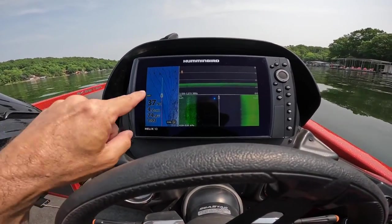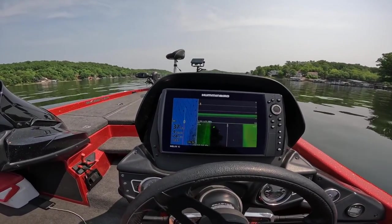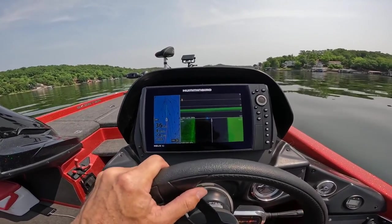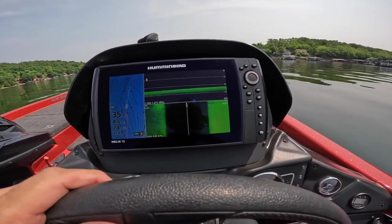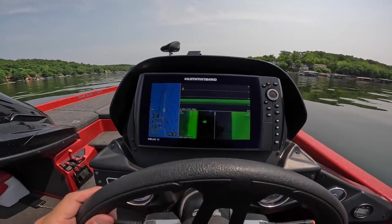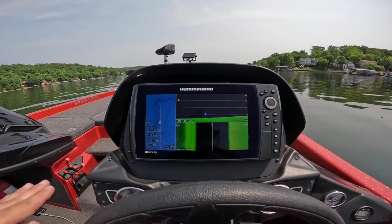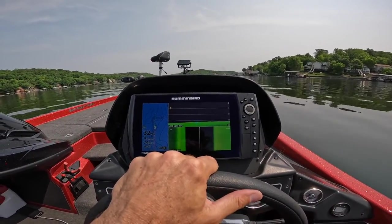Another thing you can do is make some very slight adjustments. You can't make sharp turns when you're trolling or you'll get your lines tangled up. But I've made a very slight left turn, gone on this path for a bit, then made a very slight right turn. Rather than going straight, I like to do those gradual left and right turns. When you make a left-hand turn, the rods on the left side of your boat — the inside of the turn — slow down a little bit, while the rods on the right side speed up. It changes the depth zone and speed at which those lures run in the water. Those subtle differences can trigger bites and make things a little more erratic. I'm doing very minor turns — it doesn't take much.